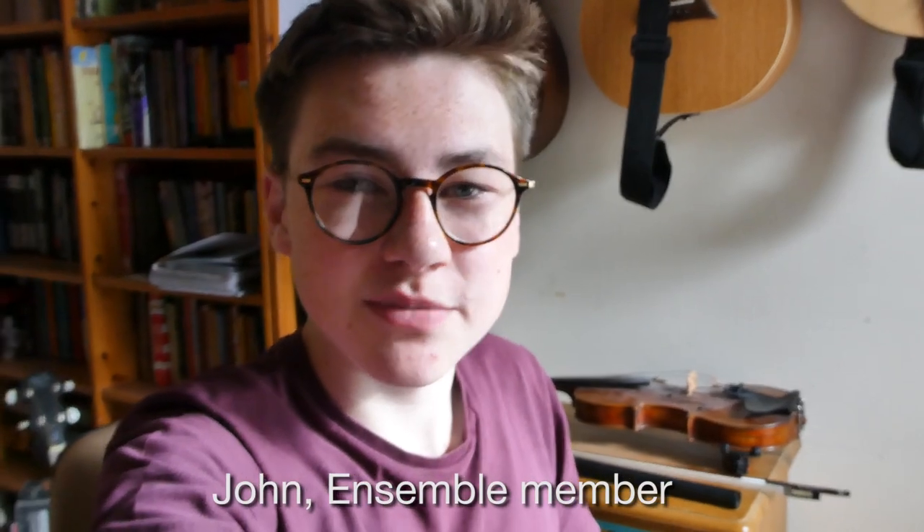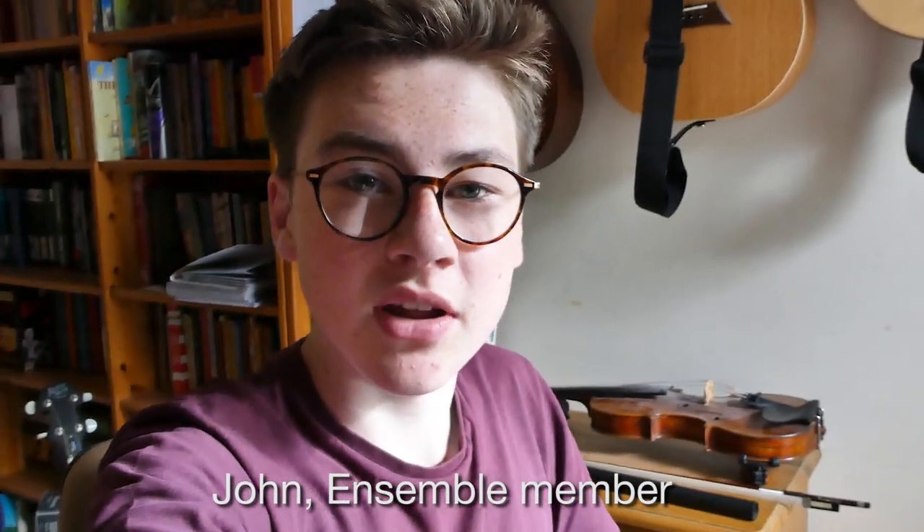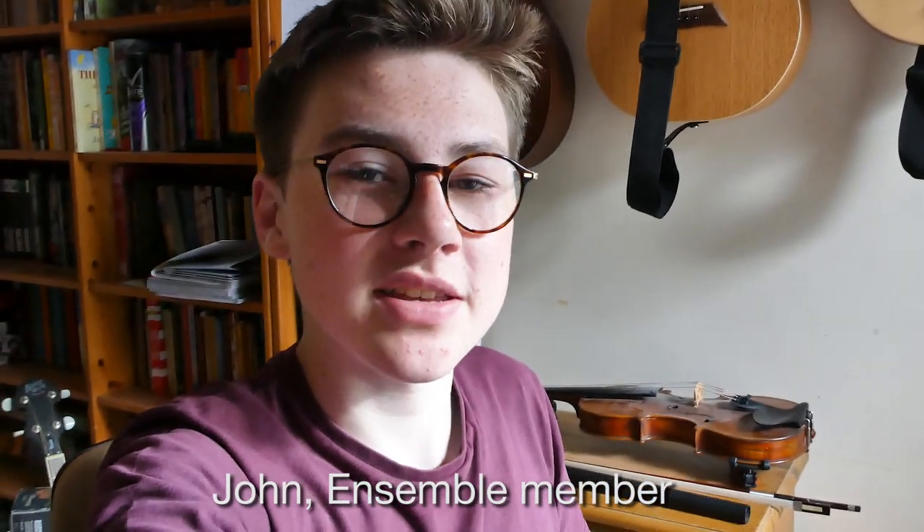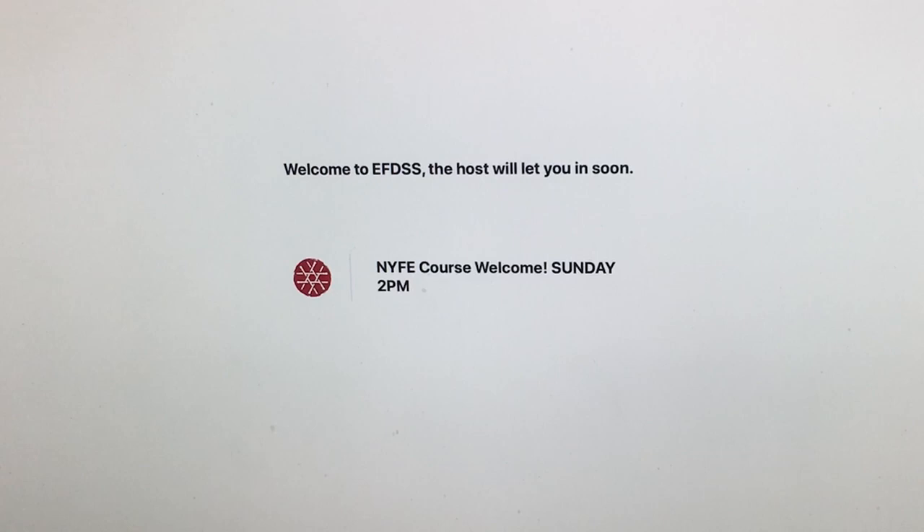This is day one of our Zoom residential. We're about to meet online for the very first session. I'm very excited to see what we're gonna make this week. I'm sure it's gonna be really good fun.